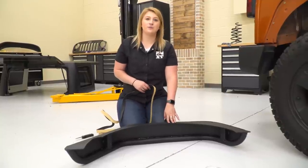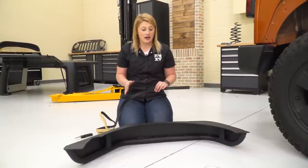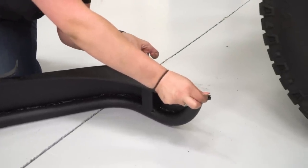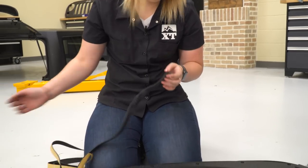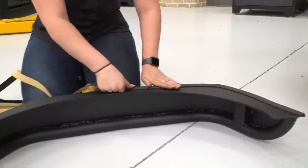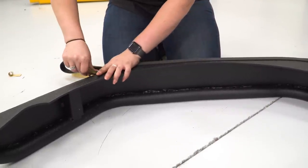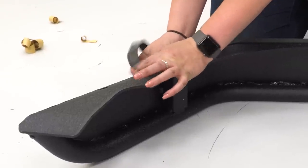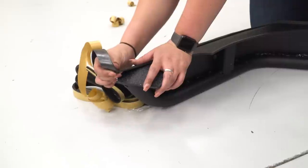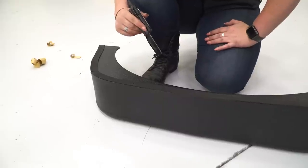Before we install our Barricade tube fenders on our Wrangler, we want to take the foam tape that's gonna protect any of the metal from hitting the body of the Jeep, measure it out, cut it up, and tape it on our tube fender. We're going to take the foam tape and cut it in there. Then we can take a knife and cut out our bolt holes.